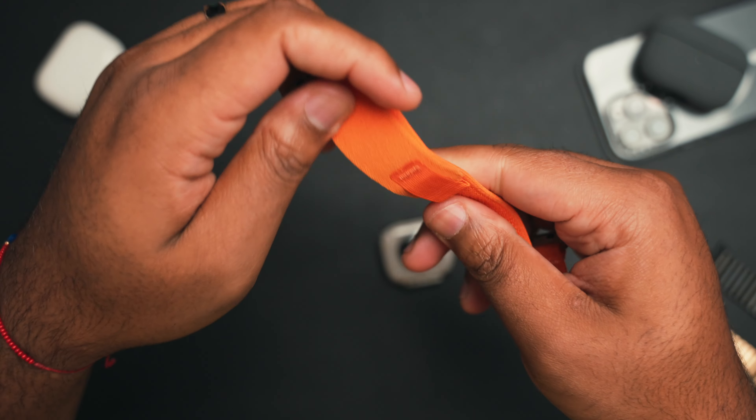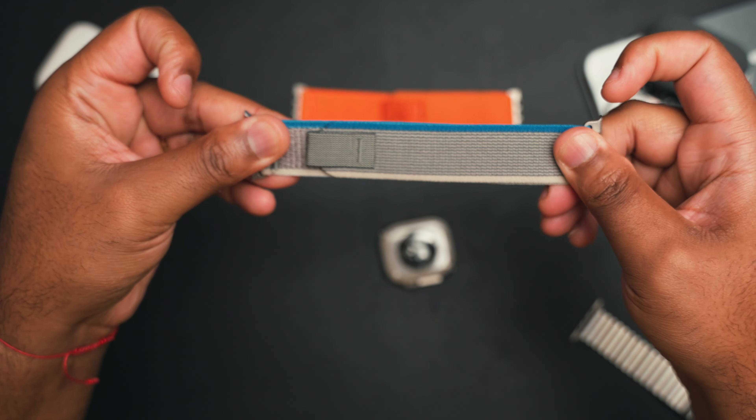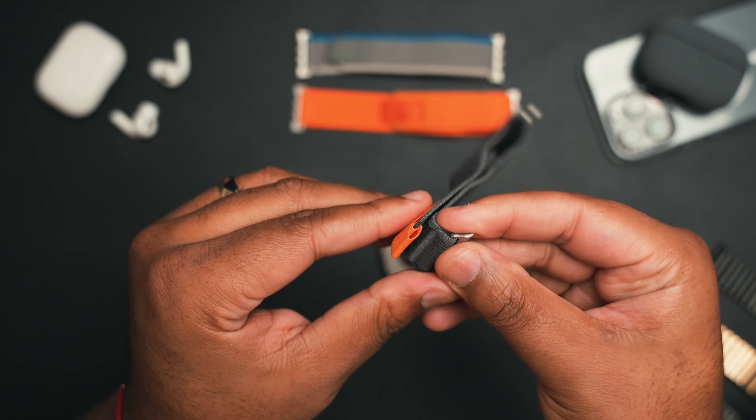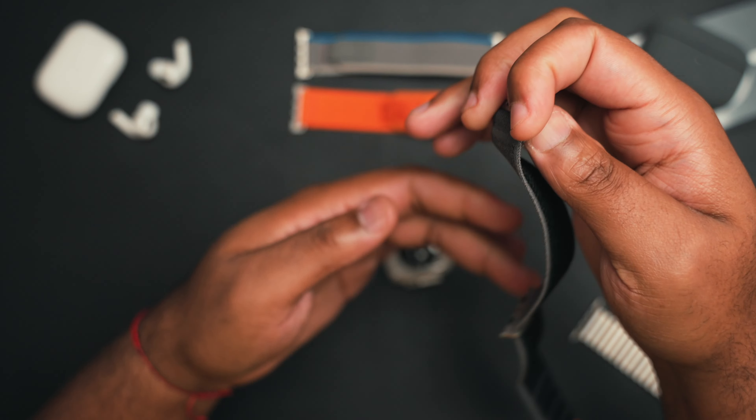I also haven't used the first-party Trail Loop, so I can't really compare the differences between the two, but there's little to no risk in trying these bands considering the low cost. They offer some pretty cool colors — I like the orange one the most, and the black and blue one is kind of cool too. They're all renditions of the first-party version, but you don't have to pay that much to get them. You get three of them for a fraction of the cost of one Apple Watch first-party band.